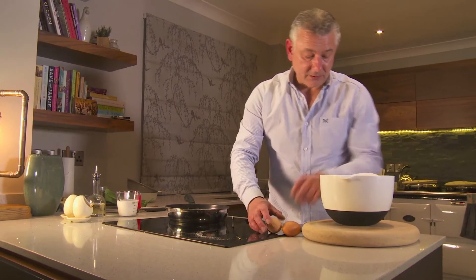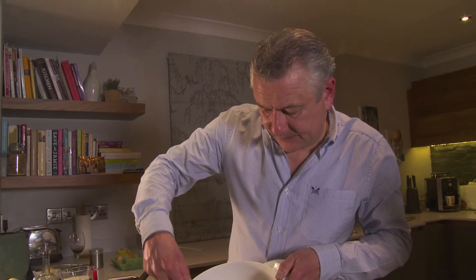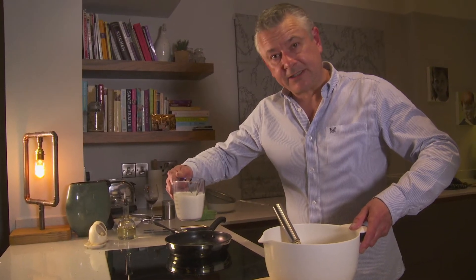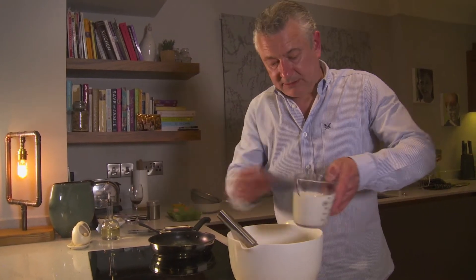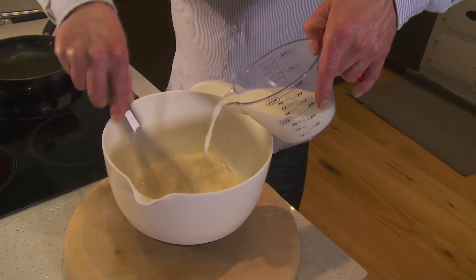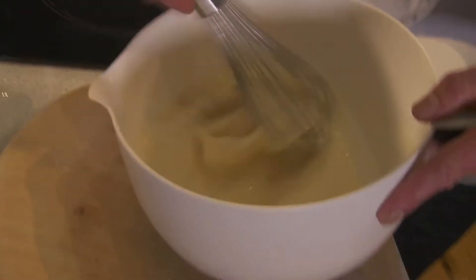Two eggs. Want to make a well, just incorporating small amounts of the flour with the eggs. 200 milliliters of milk and 75 milliliters of water — start adding it to the mixture. All those lumps are smoothing out now. Two tablespoons of oil and a pinch of salt.